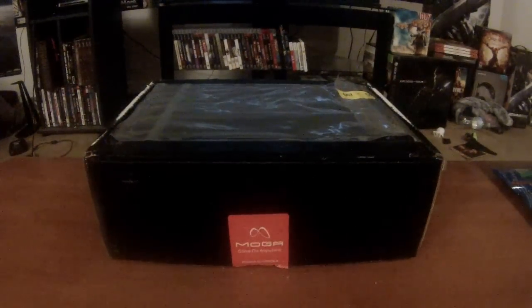Hey, what's going on guys, it is Celeb. I'm here to show you something that came in the mail today. It's kind of late but I've been working all day.